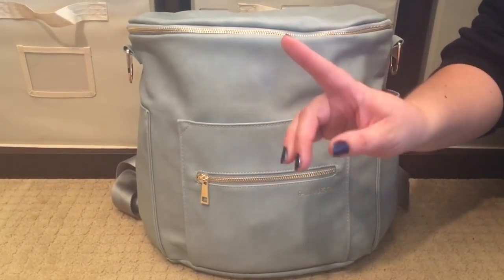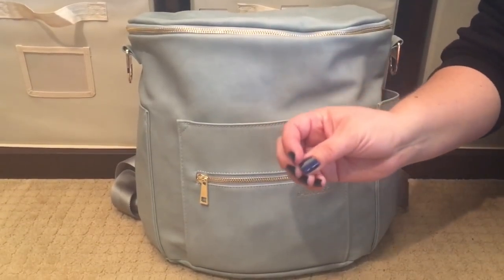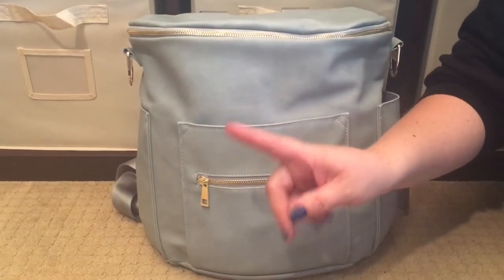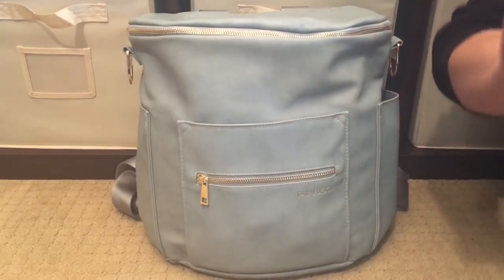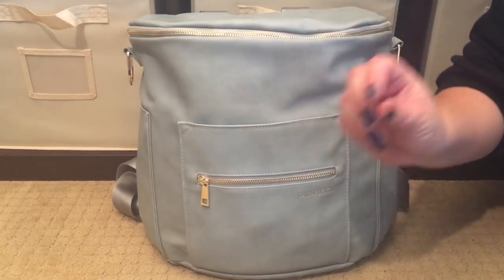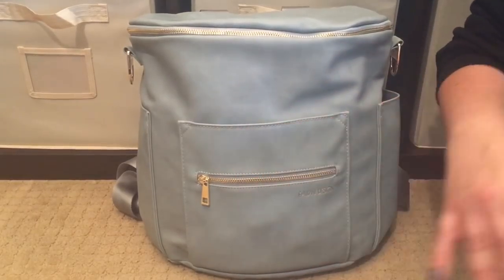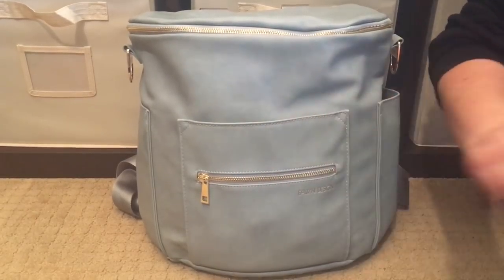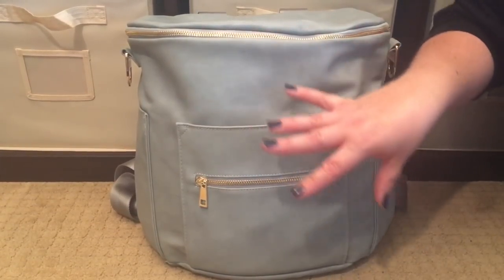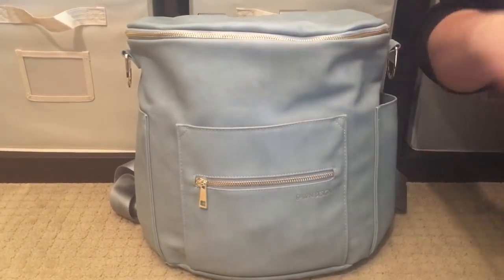A lot of people were saying this color in particular had an odor when you unboxed it. I didn't know I wanted this bag until after the release when it was sold out, so I had to trade a bag to get it. I asked the mom I got it from and she said it has a very light odor. When I got it, I literally opened the box, let it sit out for two days, and it really doesn't have any smell at all anymore. I'm super sensitive to smells — I get migraines — so if you do have one, just let it sit out for a couple of days.